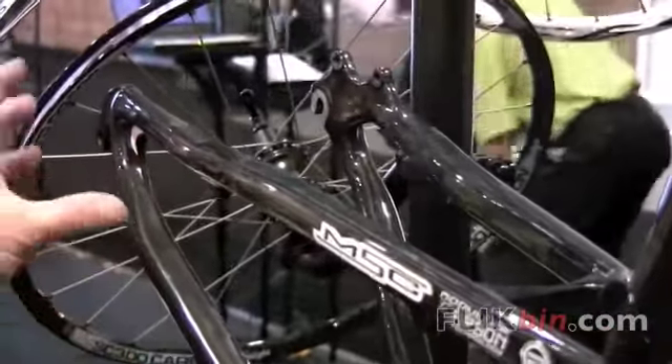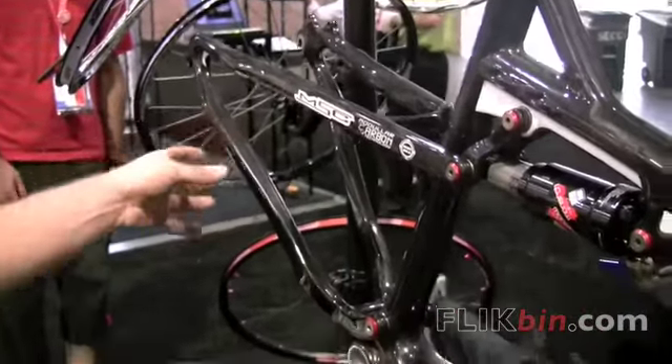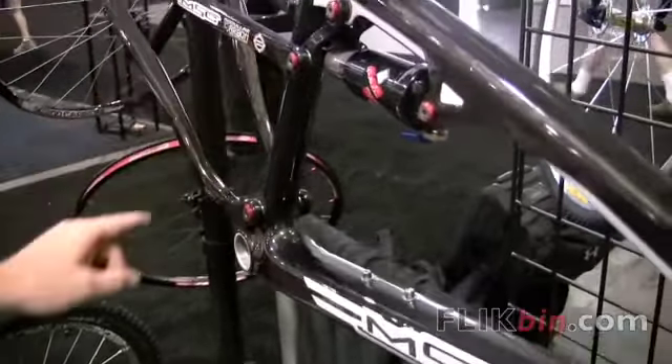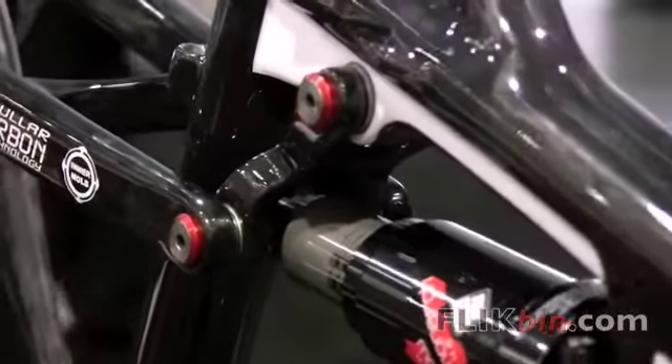What that does is it eliminates weight, stiffens up the rear end, and decreases maintenance by having one less pivot to maintain. The other pivots on the bike are sealed bearings, so you're going to get longevity and low friction in the suspension.